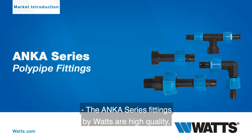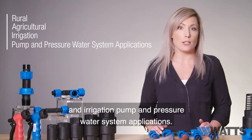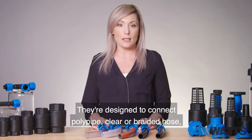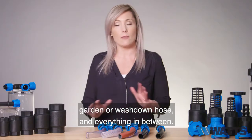The Anka series fittings by Watts are high quality compression style one-piece fittings designed to be used in rural agricultural and irrigation pump and pressure water system applications. They're designed to connect poly pipe, clear or braided hose, garden or wash down hose, and everything in between.